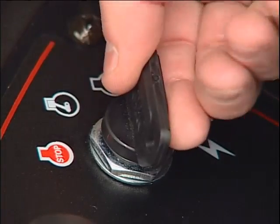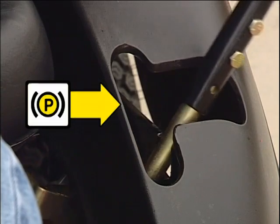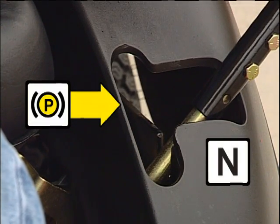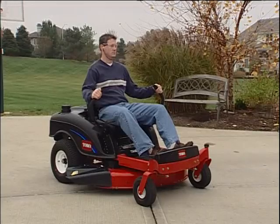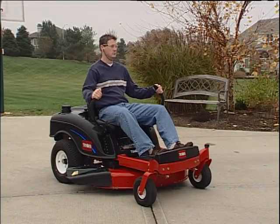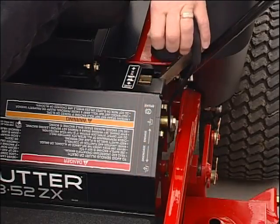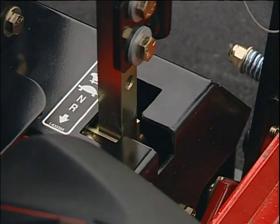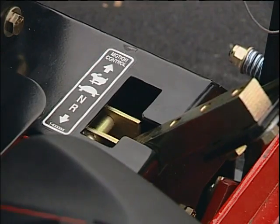The safety interlock system prevents the mower from starting unless the parking brake is engaged, the control levers are in the neutral lock position, and the PTO is disengaged. On the Z series of mowers, the parking brake is automatically set when the control levers are in the out position. On the ZX series, the parking brake is located separately. However, when starting the mower, the steering levers must still be out in the neutral lock position.